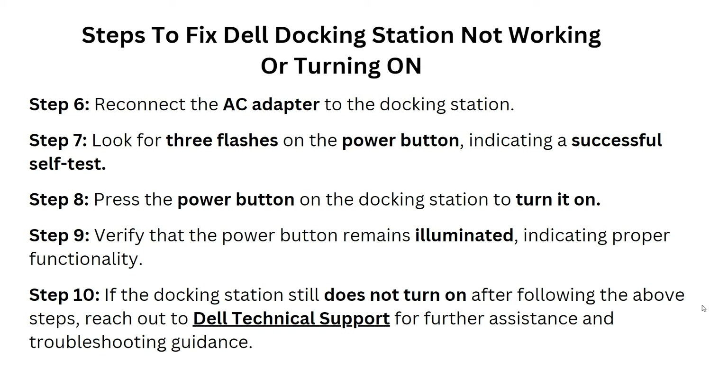Then reconnect the AC adapter to the docking station. Wait and look for three flashes on the power button, indicating a successful self-test. After this, press the power button on the docking station to turn it on and verify that the power button remains illuminated, indicating proper functionality.